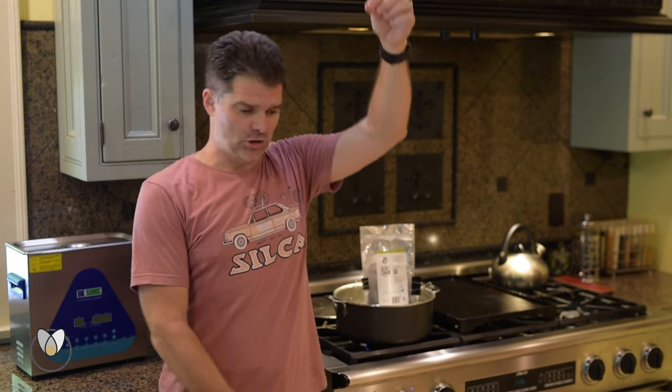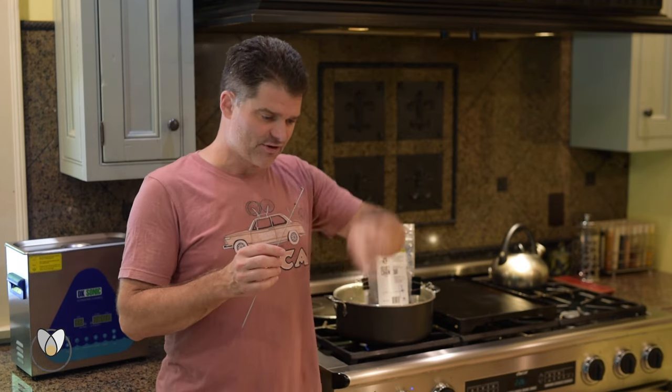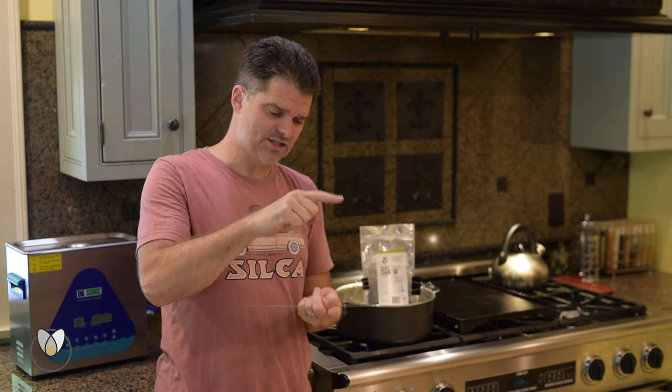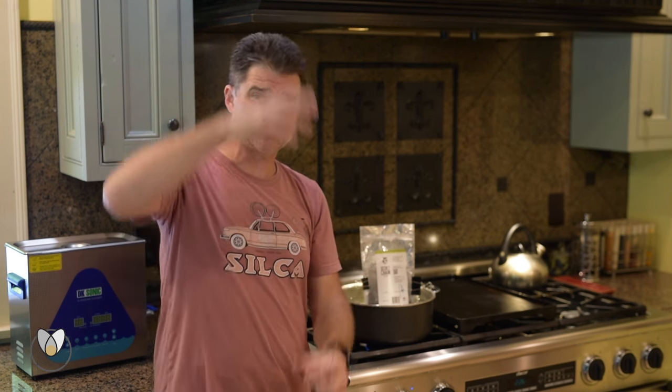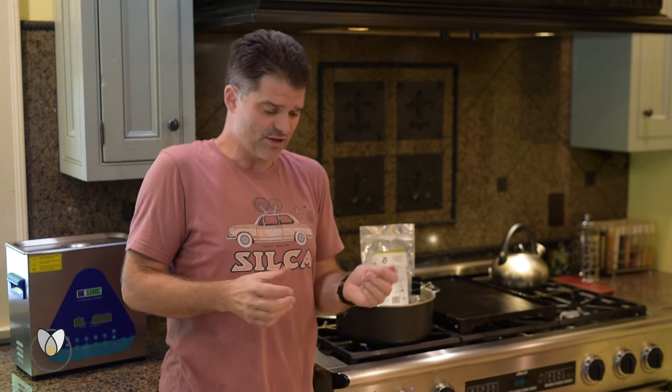Instead of letting the chain be one long strand, ideally what we want to do is have it run back and forth — kind of like it is in its package — probably six links across, hanging this far down and coming up over our spoke that many times. That way we're not dealing with one long unwieldy thing.